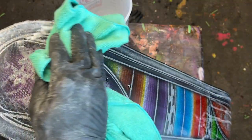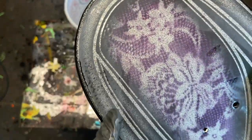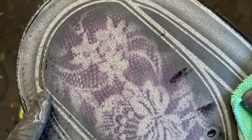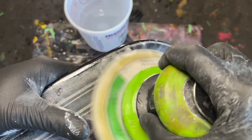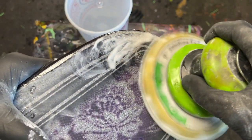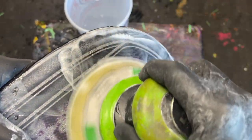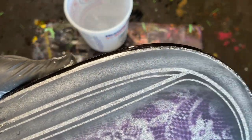With a DA sander you can quickly and easily sand the clear coat surface using smooth motions, effectively removing all of the orange peel. This will provide proper adhesion for the next layers of paint. If you're adding more graphics — like me in this case, I'll be adding a bronze and silver leafing and re-clear coating — make sure you follow all the manufacturer's instructions with each coating.